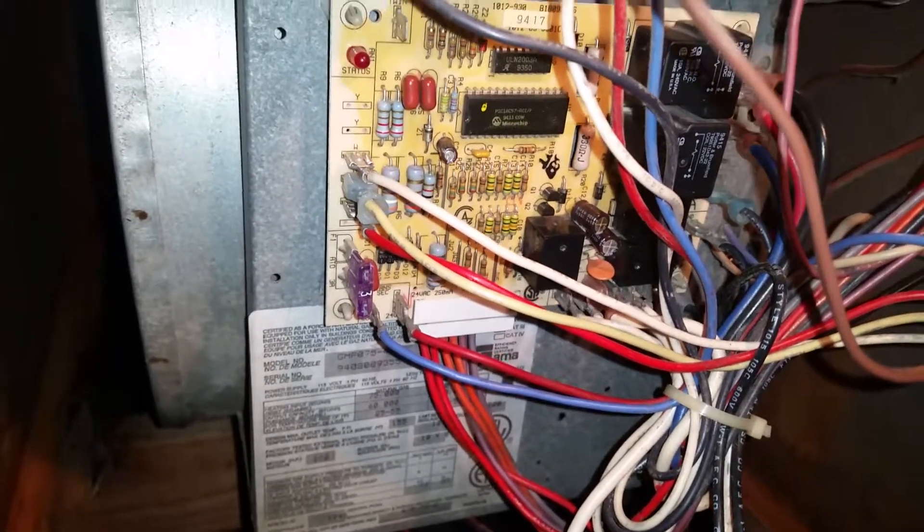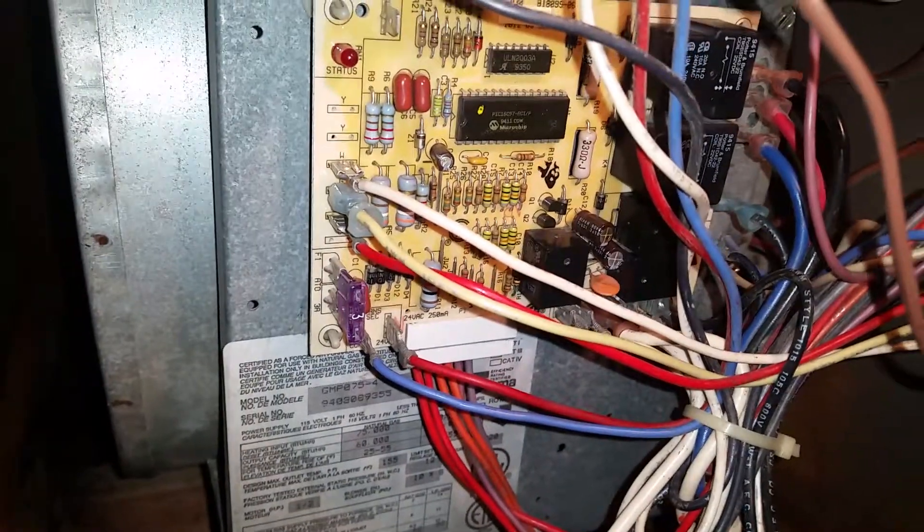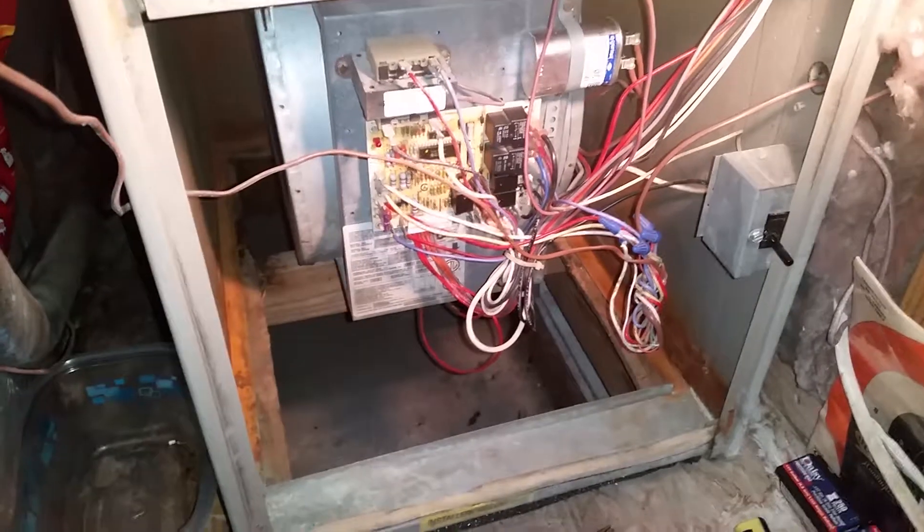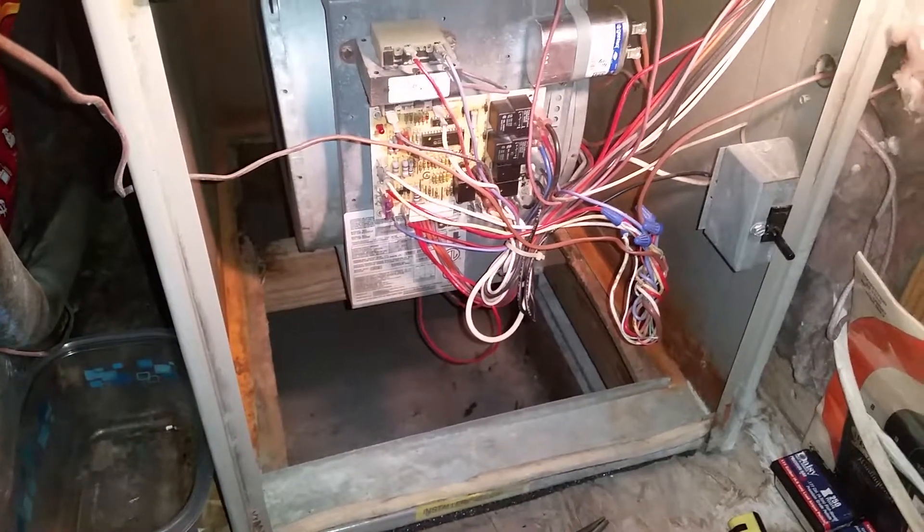Kind of running out of options here, guys. I guess I could check those transistors down there with the PN junction, but I don't know. So if you guys have any ideas of what this could be, I would appreciate it. It ran fine several days ago.